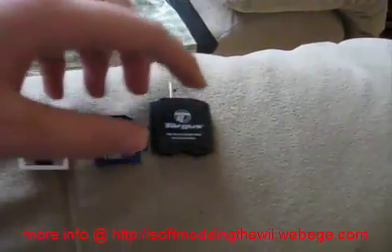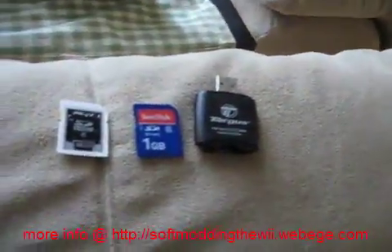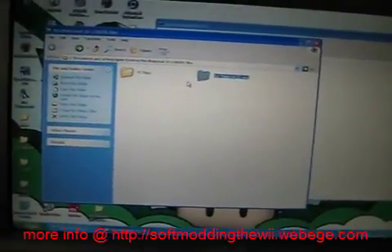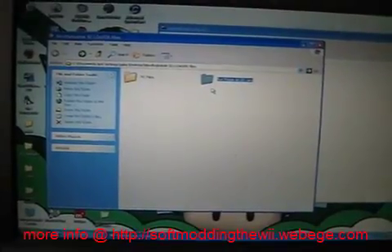Now I will show you how you can add ISOs from your computer or from your Wii directly. On your computer, open up the NerdHubDesk SD Loader Files, and you'll see two folders: PC and SD card folder.